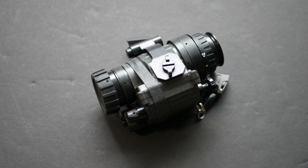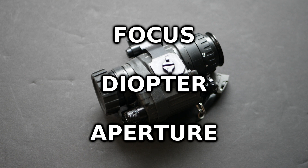Hey guys, today we're talking about three properties of night vision devices that you should be familiar with before you start using night vision. They are focus, diopter, and aperture.